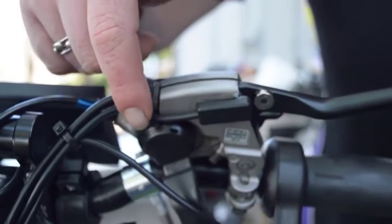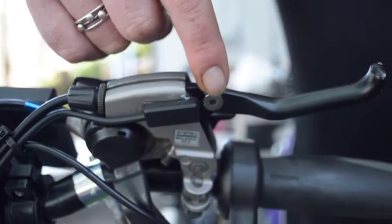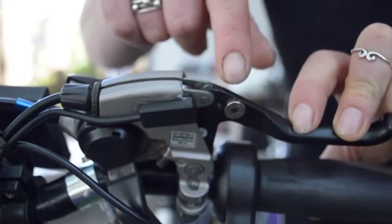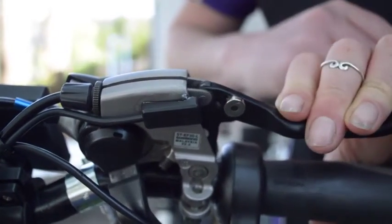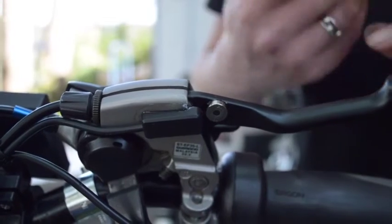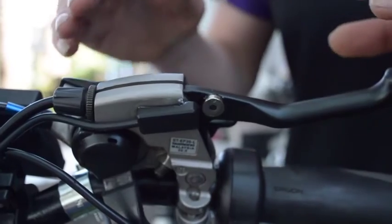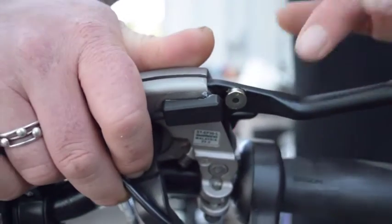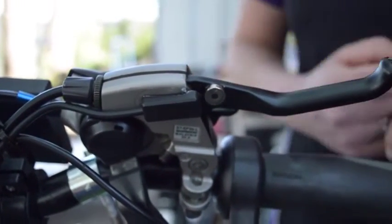Here we have the brake cutout sensor. The sensor part is here and the magnet is here. When the magnet moves away because you're pulling the brake, the motor operation will cut out, so your motor will not run when you're applying the brakes. These are often just applied on one side — no real need for them to be on both sides, although you perfectly can. But if you have a setup where your gear and brakes are integrated and can't fit the standard brake lever that comes with the kit, this is a great solution.